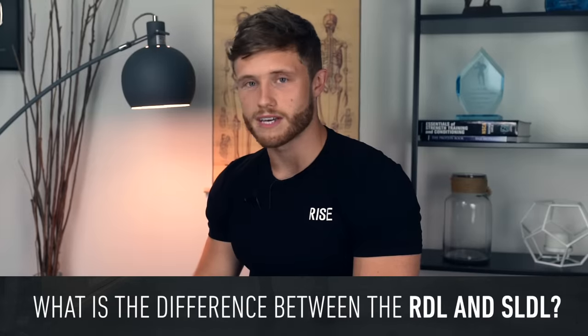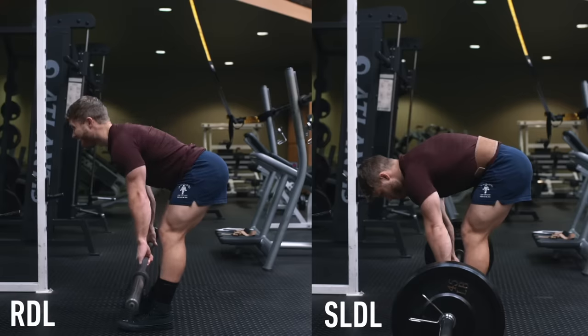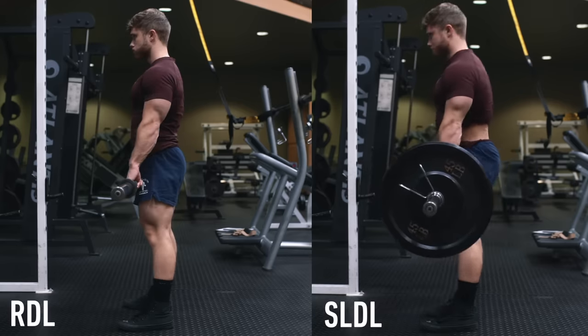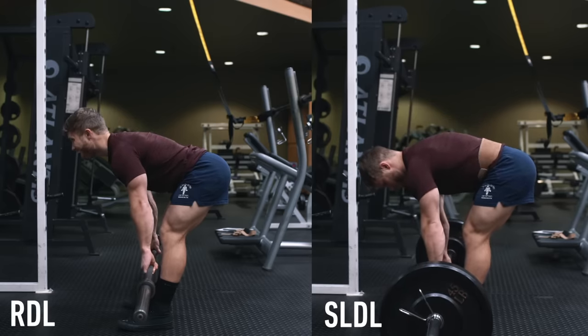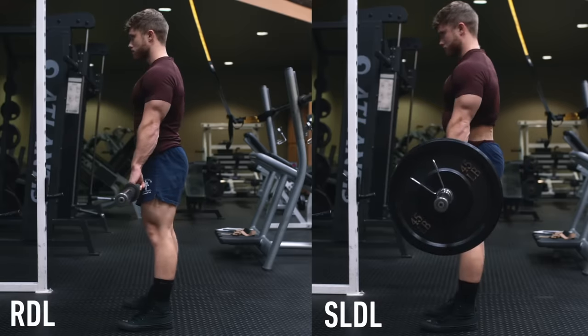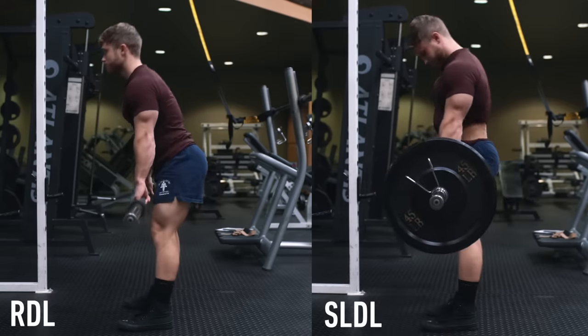Before we get into Romanian deadlift technique itself, I want to clear up some semantics. There's an ongoing debate about the difference between a Romanian deadlift or RDL and a stiff leg deadlift. The main difference is that the Romanian deadlift starts out of the rack, while a stiff leg deadlift starts from the floor as a sort of high hip deadlift. The RDL ends the range of motion just below the knees, whereas the stiff leg deadlift allows the bar to come more forward so the plates actually touch the ground. For developing the glutes and hamstrings I personally prefer the RDL, however the stiff leg deadlift may have a bit more strength carryover to the conventional deadlift off the floor.